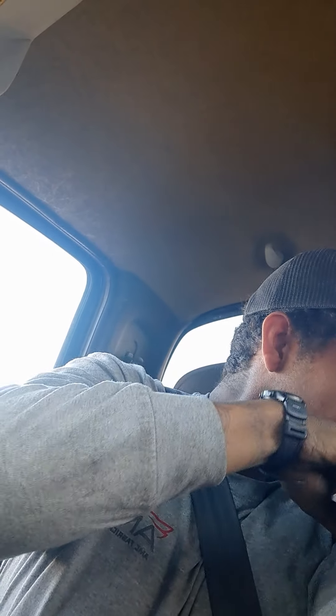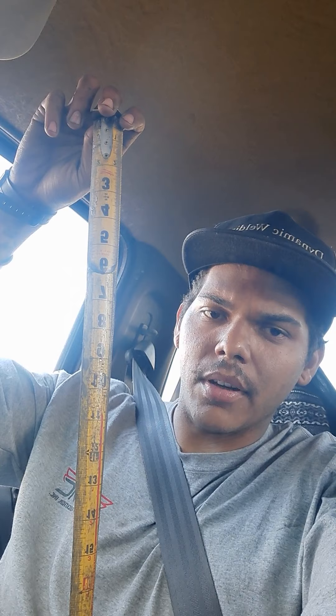You want to get a socket set as well. I also got a Milwaukee tape measure — I like these. They're awesome because on the back it has the architectural scale for doing architectural measurements and stuff like that, which is really convenient because a lot of the welding I do is architectural welding and fabrication.